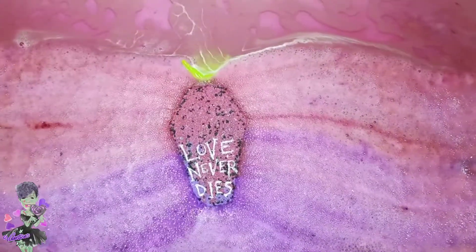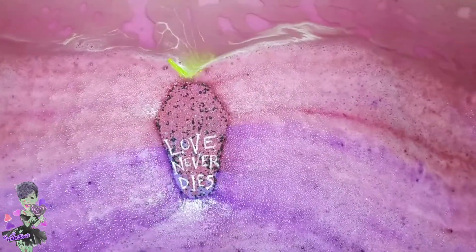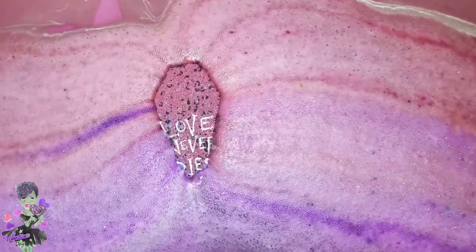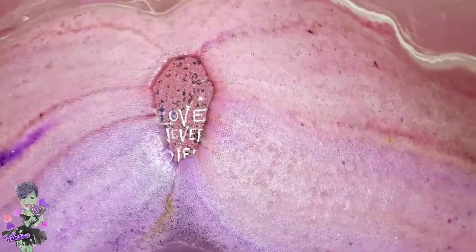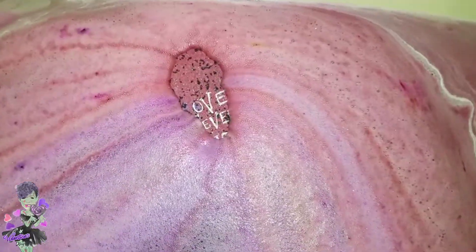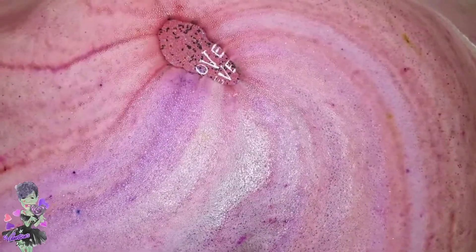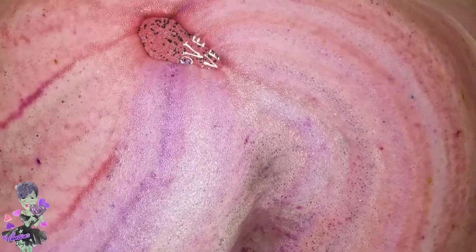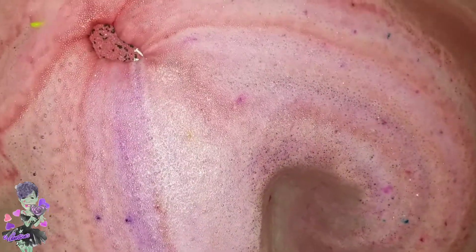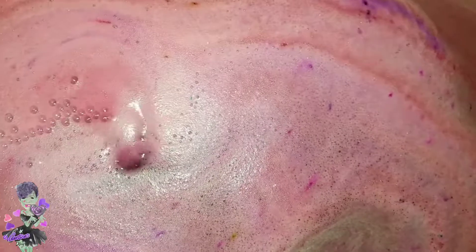Look at that purple color coming out. It's floating now so I'm going to let it do its thing. It's so feminine and pretty — it's going under but I'm just going to let it do its thing anyway. It's a coffin bomb, so let's see what it does. A lot of pretty colors coming out of there — different spots of color.